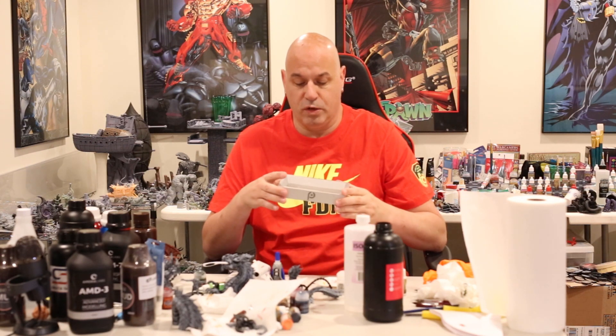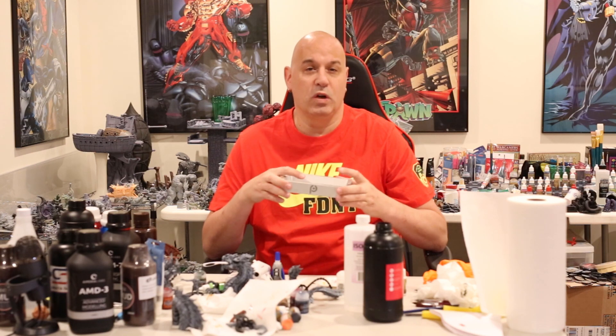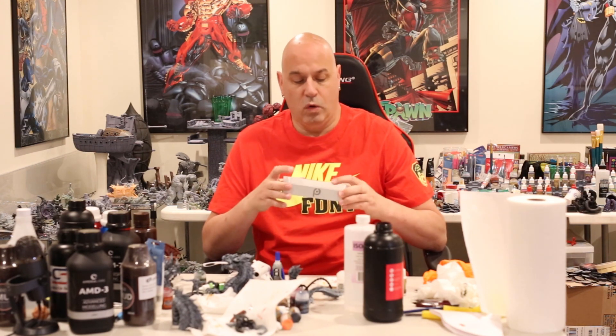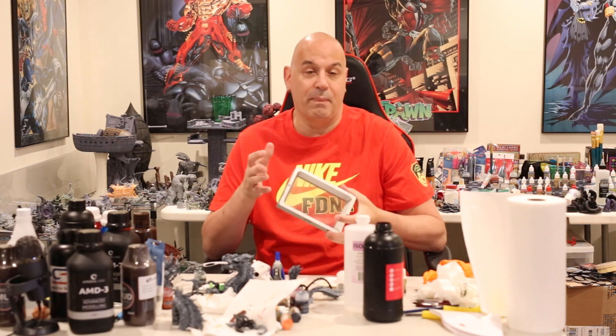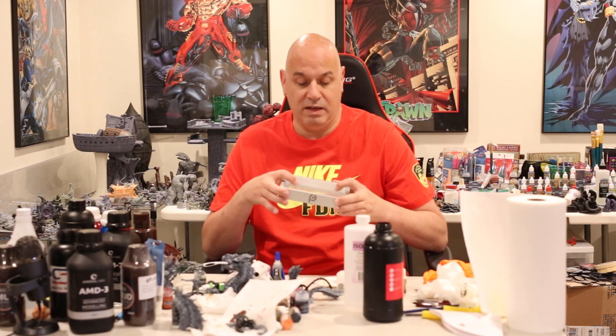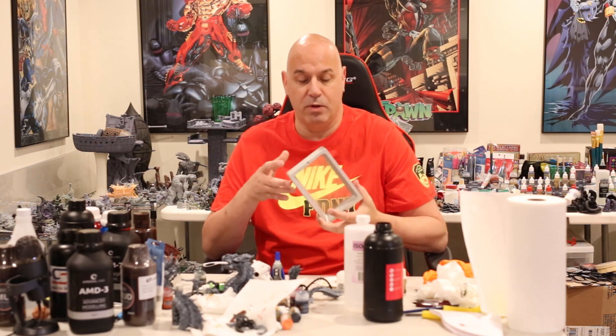First let's talk about the FEP. We know if it gets scratched up or cloudy too much, it's going to start to affect your print. If it gets scraped up or dimpled too much, it could eventually rupture, causing resin leaks — a small pinhole leak is bad. It can get resin on your screen. I've seen other people on Facebook have gotten some catastrophic leaks basically from ripping the FEP.